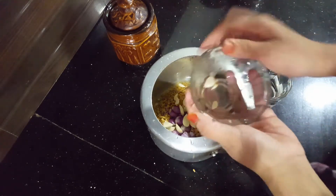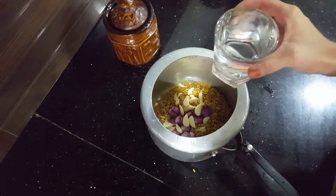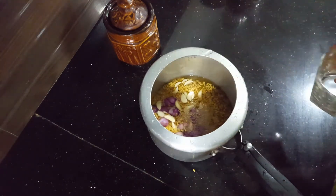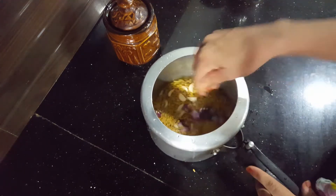I will add 1 to 2 glasses of water. Mix it.